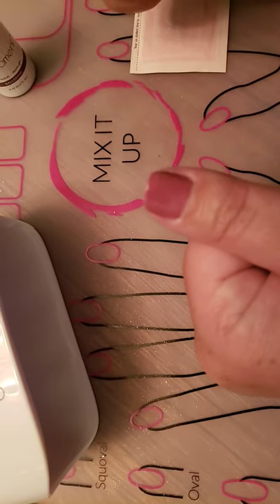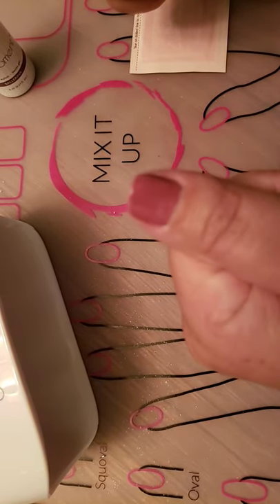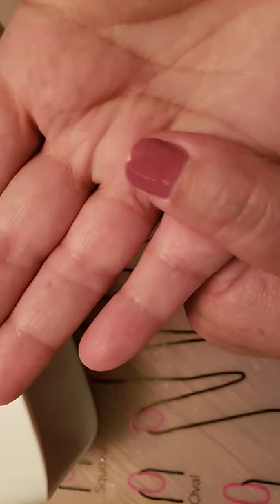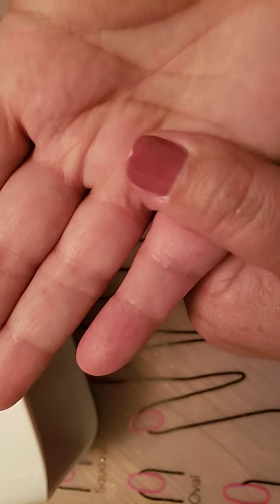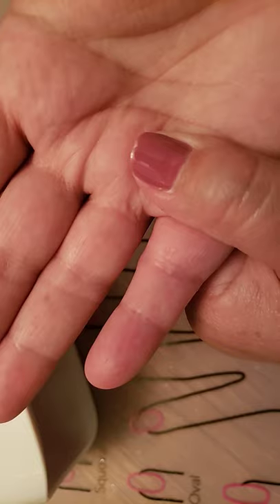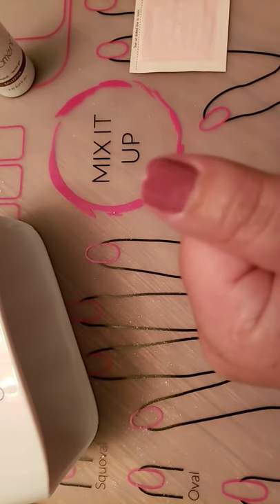If you get a chip, which doesn't happen very often — I actually got one washing my hands. My finger grabbed the sink and didn't break my nail, which it normally typically would split it down there. It just chipped the edge, so it's just a little bit not how I want it.